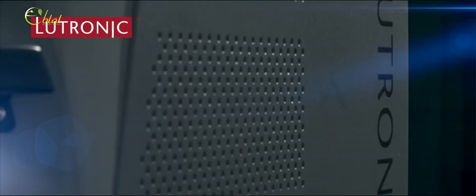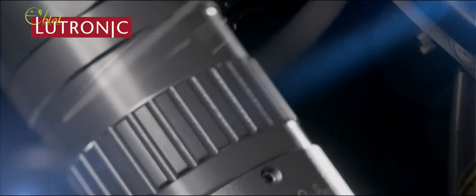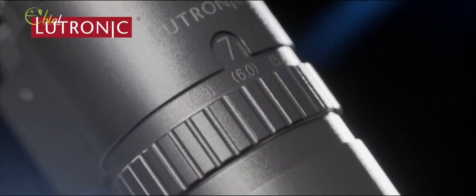The Spectra has been an amazing machine. I use my Spectra system six days a week, almost three or four times a day. I use it every day, all day. The Lutronic Spectra has been incredibly reliable.